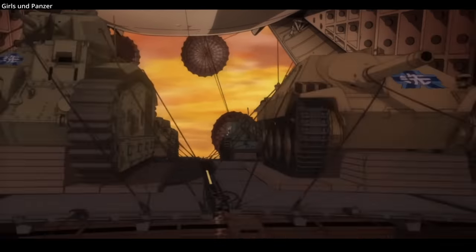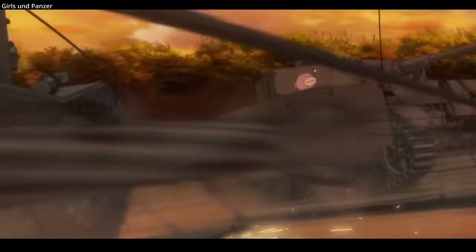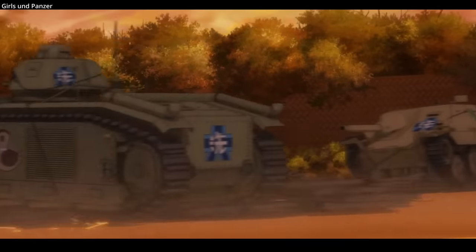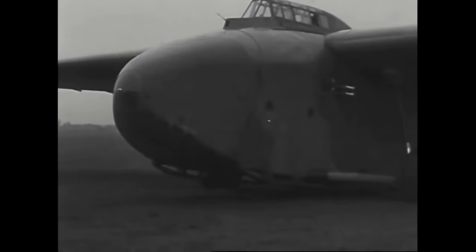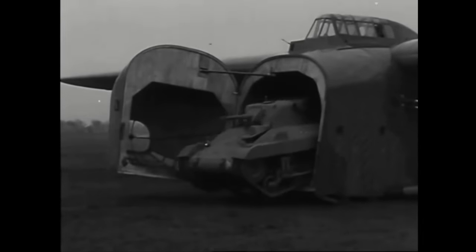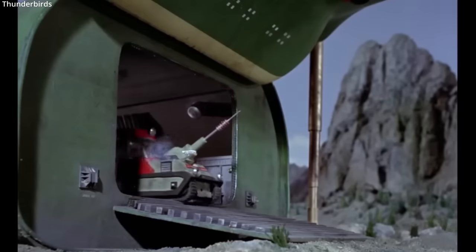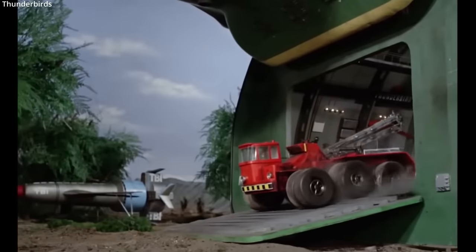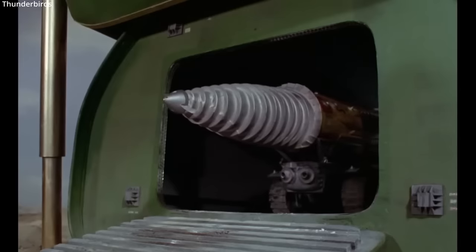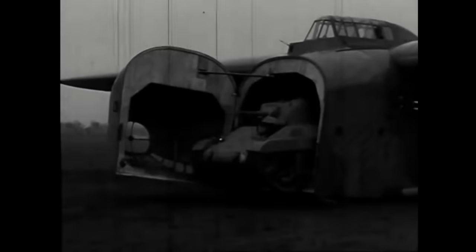Parachute-dropping and gliding tanks into battlefields is not just a Hollywood or anime creation — this was actually done in combat during World War II. The western allies used the M22 Locust, a purpose-built airborne light tank which could be transported by glider right into action.